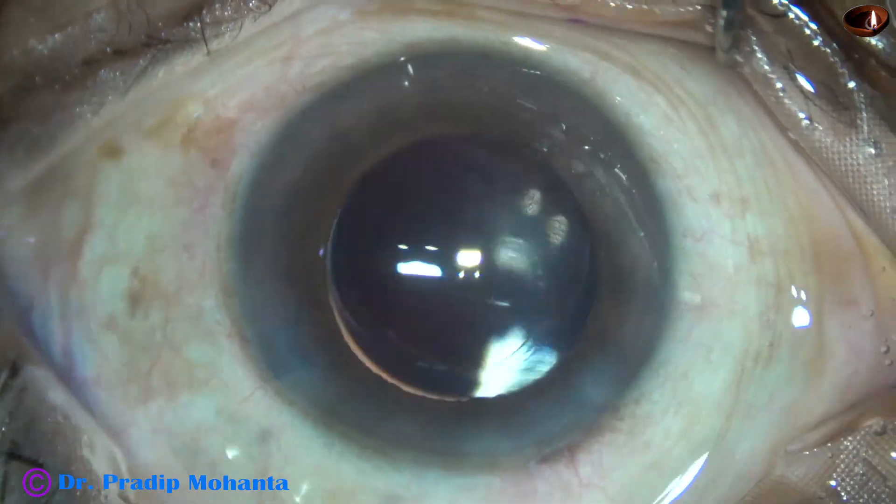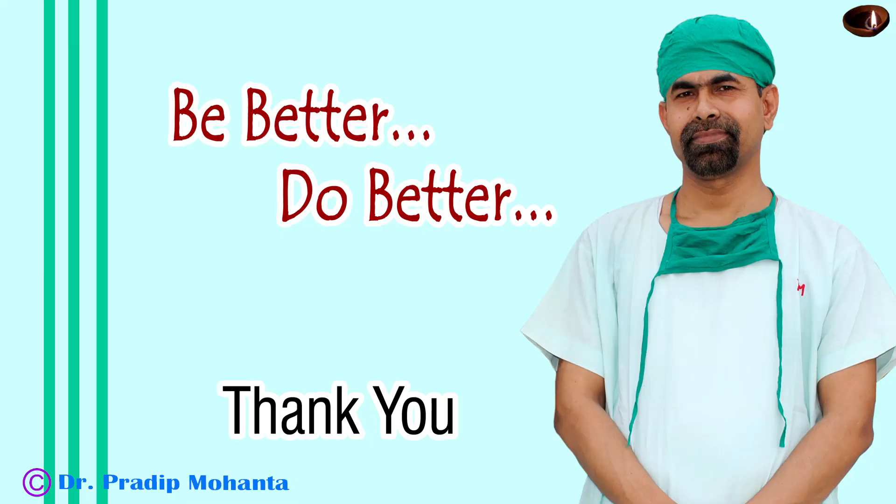The anterior chamber is nicely formed and the case is concluded. Thank you very much for your attention. Hope this video will help you in developing your surgical skills. Be a great surgeon and serve your patients with love, respect, empathy, and great surgical competence.